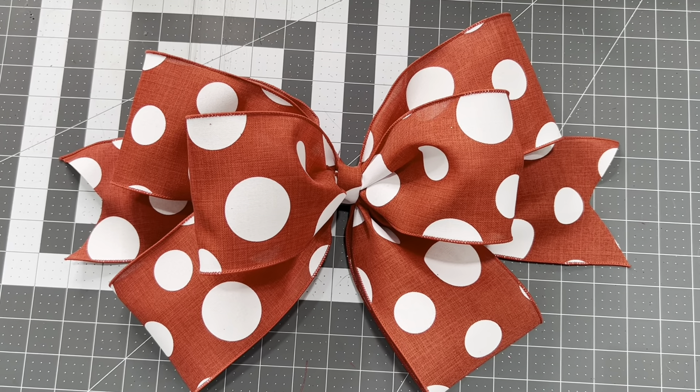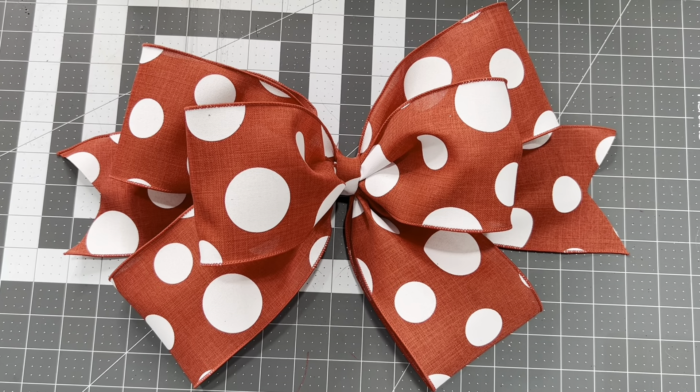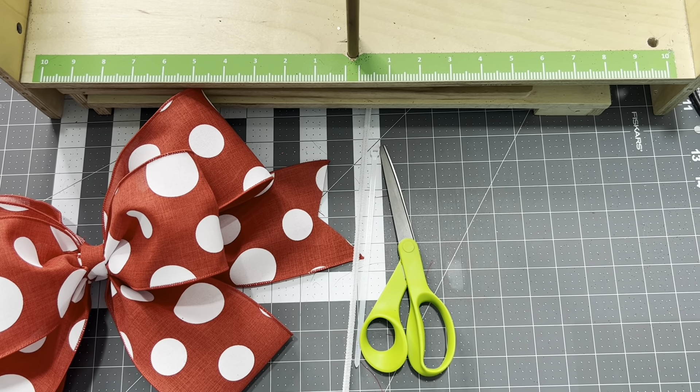Hey guys, Ronda here. On today's bow tutorial I'm going to be teaching you how to make this beautiful bow using one ribbon. Let's get started. Let's talk about the tools that we're going to need for this particular bow.